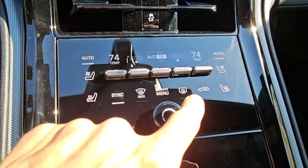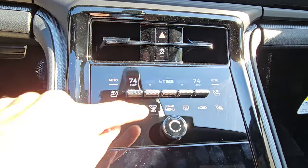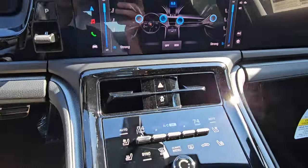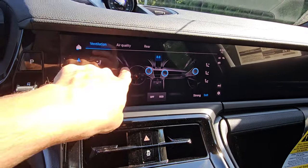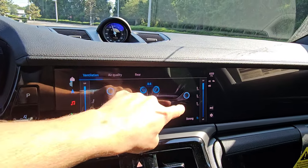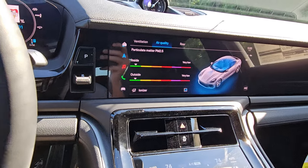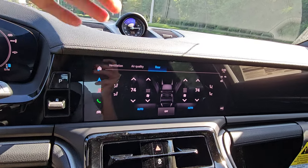Front defrost is this button; rear defrost is this one. Air recirculation is over here. The climate menu is where you adjust the digital vents — all four are now digital on this car, up from just the two central ones before. You can point them to the side or upward so they don't blow directly on you. Air quality is where you enable the ionizer if you have it — great for allergy sufferers. The rear section lets you lock rear climate controls so passengers can't change anything.